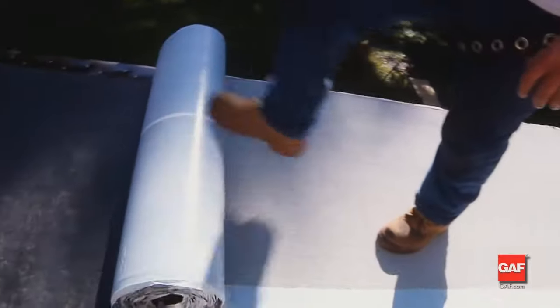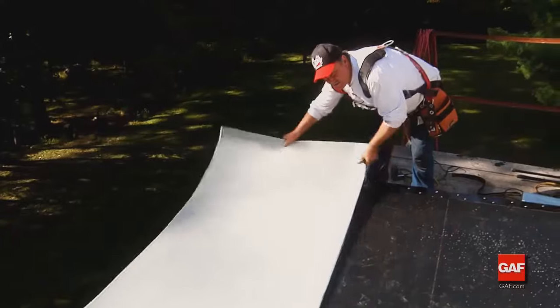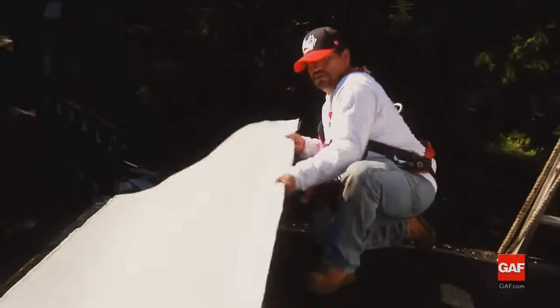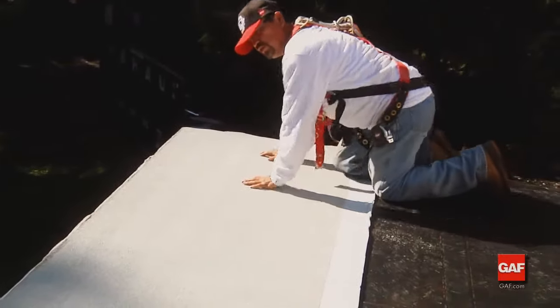The next step is the installation of the cap sheet. Roll out and cut manageable lengths of Liberty Cap Sheet. Before installing, let the sheets relax on the roof — this allows the ends of the rolls to lay flat, giving a much better finished roof. At the low point on the roof, align a length that allows a wrinkle-free installation of a full-width sheet of Liberty Cap Sheet. The selvage edge of the sheet should be positioned up the roof.